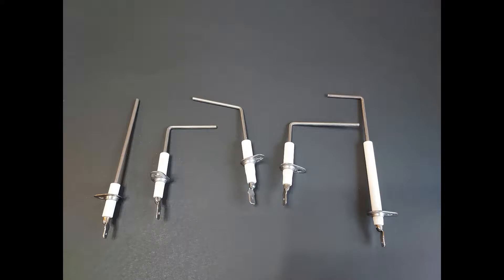The majority of the time, they just have to be pulled off and cleaned up. And here in a bit, I'm going to show you a video of how we measure it, take it off, clean it, and reinstall it.